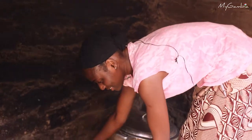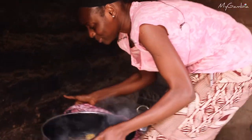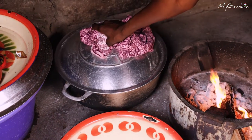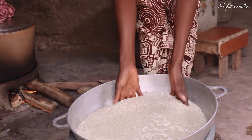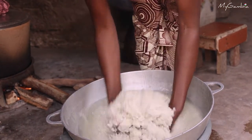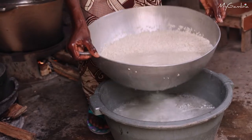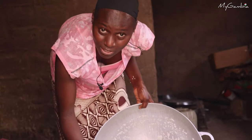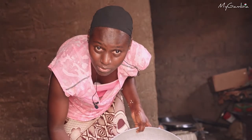Now the pembe is ready. I'm going to take it off the fire and wait for the rice to be ready. I'll wash the rice using my two hands. Then I'll put the rice on the colander so that all the water will drain.